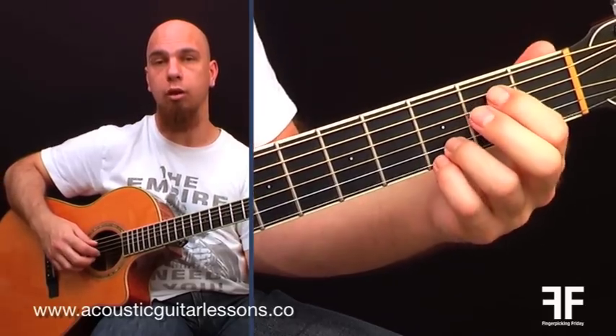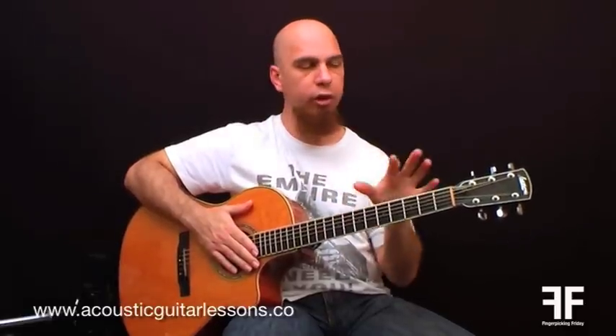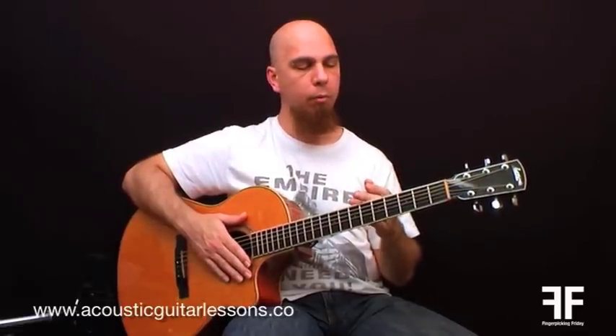So the lowest note in that chord is going to be a B. I'm playing a G chord over a B bass note. What we call this in musical terms is an inversion. We won't get into the theory right now, but inverted chords sound really awesome because in this case you can hear there's a lovely descending bass line happening. The descending bass line sounds like this.